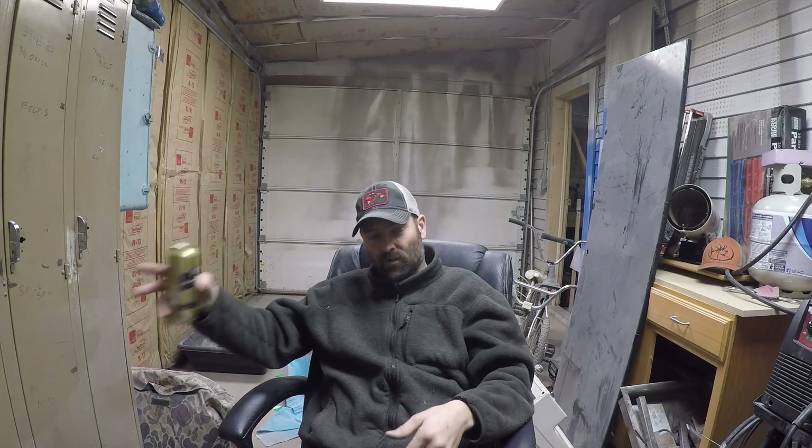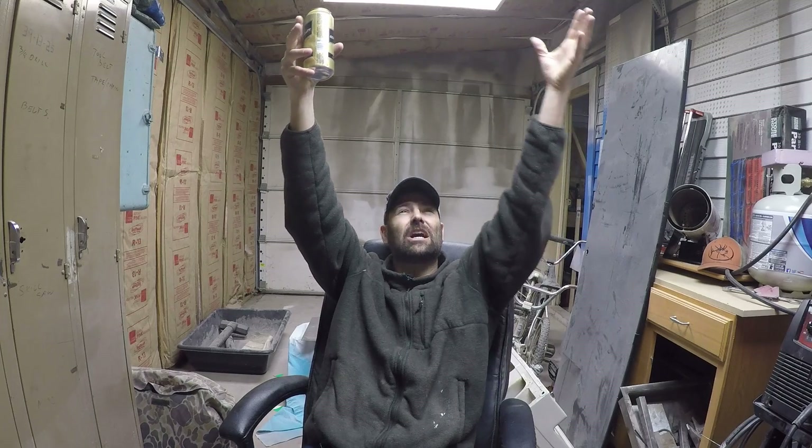Let me tell you about the worst water leak I ever saw — more of a water explosion. It was a good-sized townhouse, two-car garage, maybe five or six units in the building, two stories, nobody above. I was two days before closing and walked in to do a final walkthrough to make sure it was ready for my customer. This goes way back — 2007.